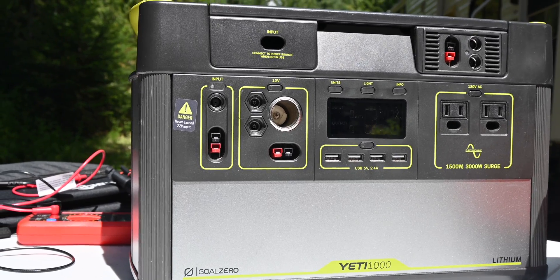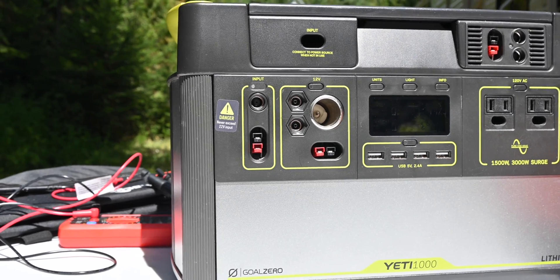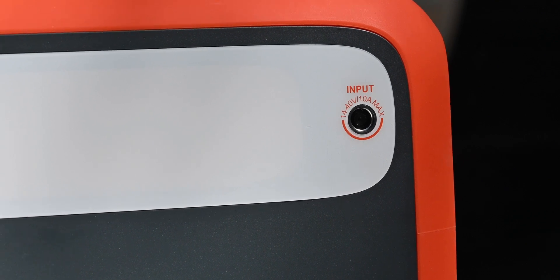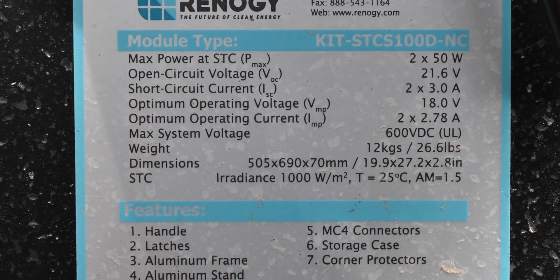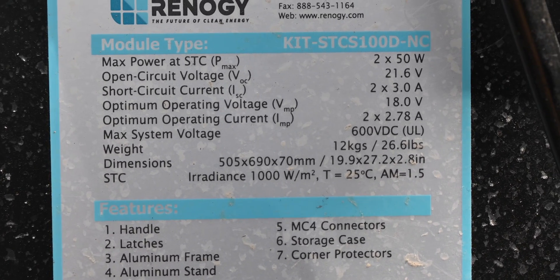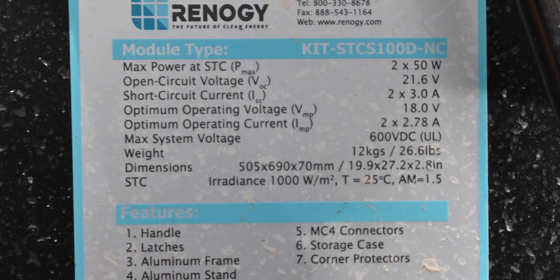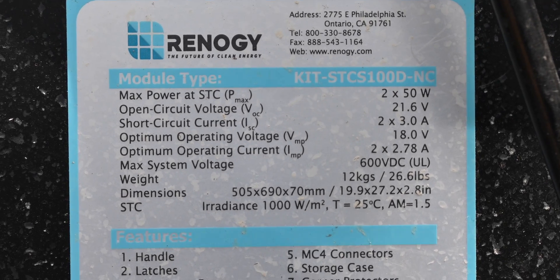The absolute last thing you need to do before you plug it in — and you should actually check this before you buy the panel — is to make sure the input port can handle the panel you're going to connect. On the Yeti 1000, a sticker says never exceed 22 volt input. On the Jackery, the manual says it can handle up to 30 volts. On the Maxoak, text around the input port says 14 to 40 volts. On the back of the Renogy panel, there's a sticker with all the specs. GoldZero told me to look at the VMP voltage, which is 18 volts in this case. Jackery told me to look at the VOC voltage, which is 21.6 volts. It depends on the company, so I think you should ask them before you buy anything which voltage to look at.